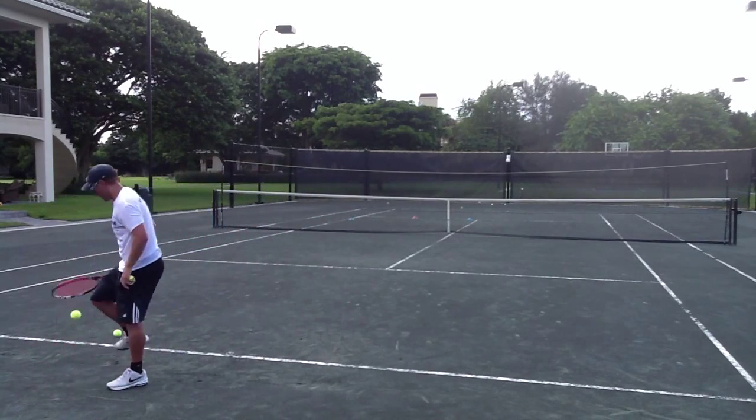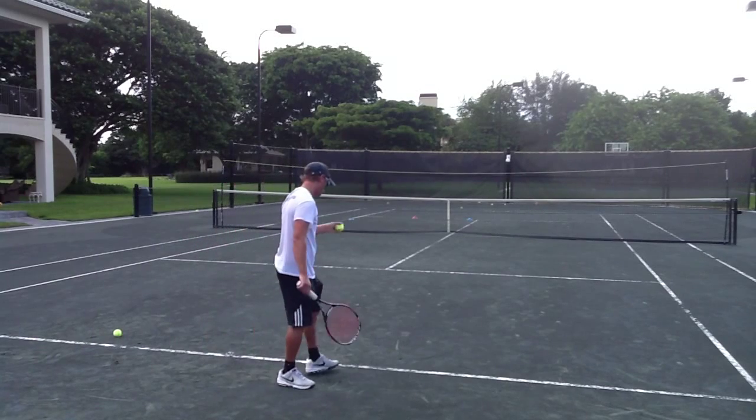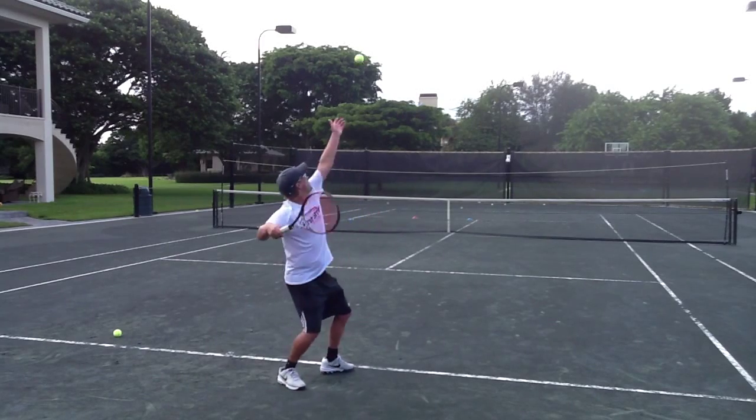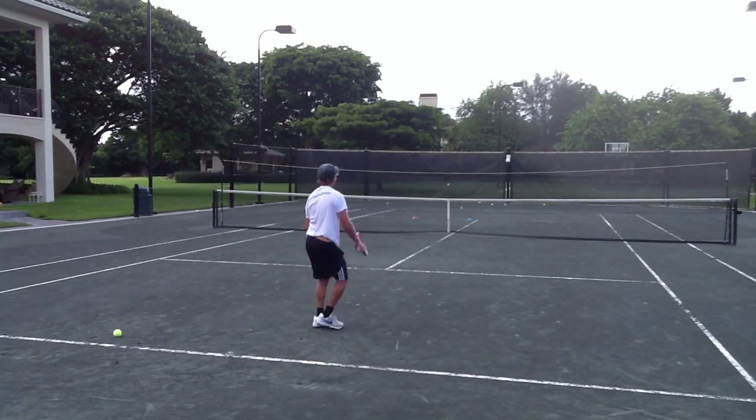I can really create an arc on the ball and a safety margin. Remember, as a second serve it is crucial that we do not miss it, so giving ourselves margin over that rope is essential.